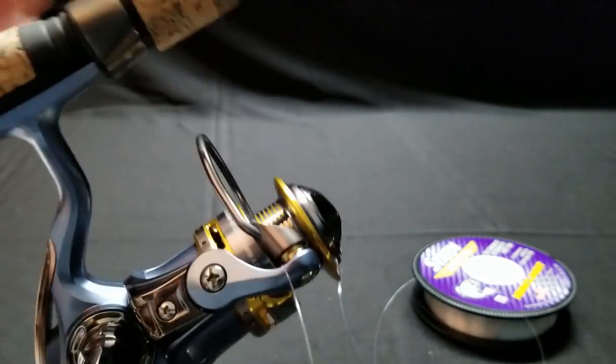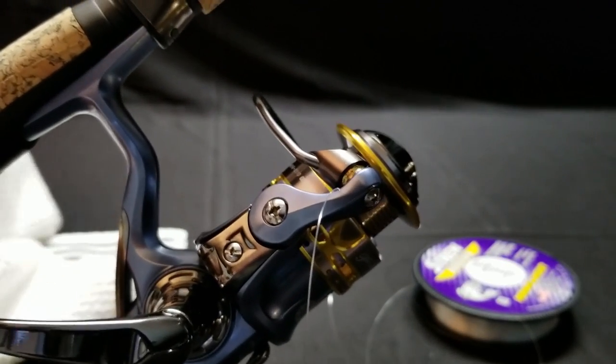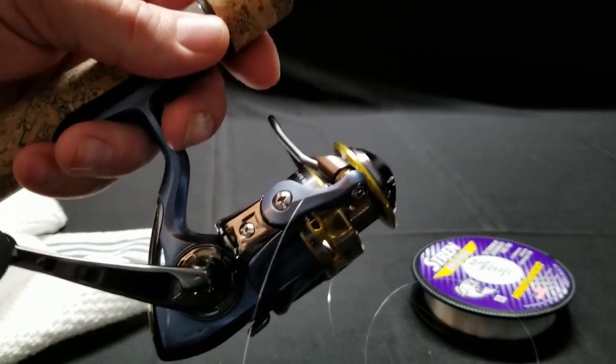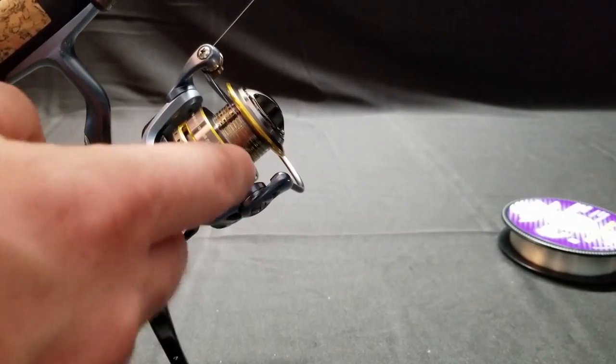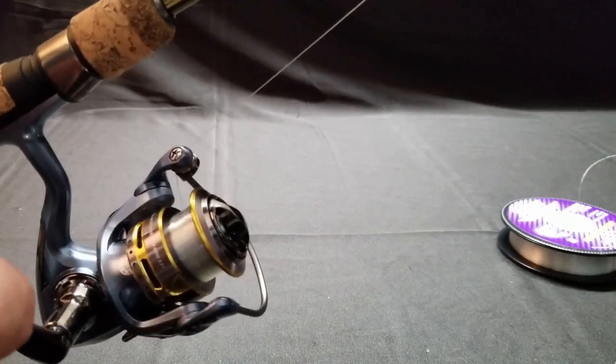What I like to do is run the line through a towel so I can hold it tightly. If I just do it with my fingers, it's going to burn them. So I use a towel to hold the line. I'm going to put quite a bit of tension on this because I want it to go on the reel nice and snug. Just fill her up. As you can see, I just have a dish towel — I'm holding the line here, holding it tight, and running it through that towel.